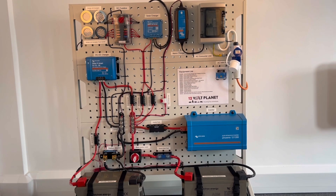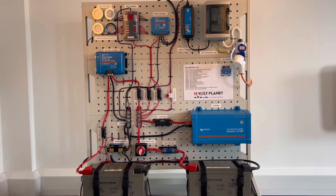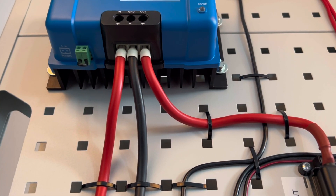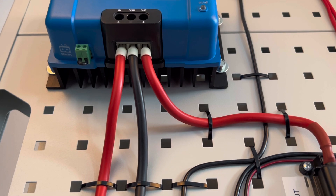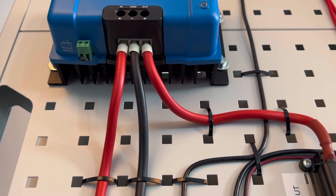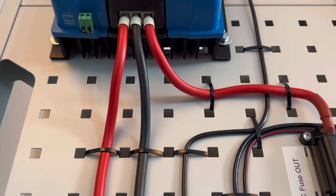If your battery bank is smaller than this, I would recommend using the 18 amp version, but it is always worth checking in the manual for your battery what the maximum charge current it can handle is. Now you know which charger you'll need — cable sizing is a very important part of the installation process, as with 12 volt electrics a fairly large voltage drop can happen if the wrong cable is used. Victron recommends using 16mm² cable for lengths up to 10 meters.